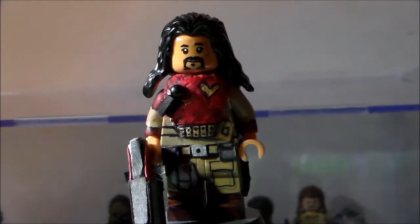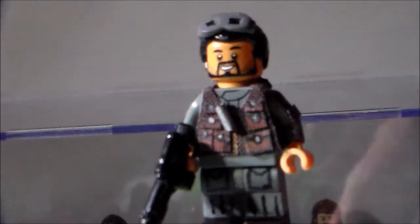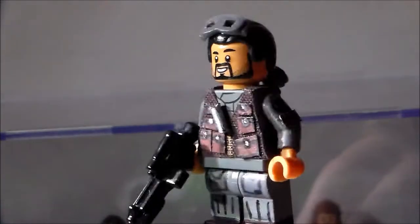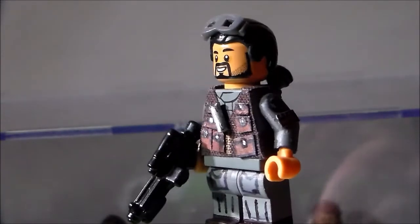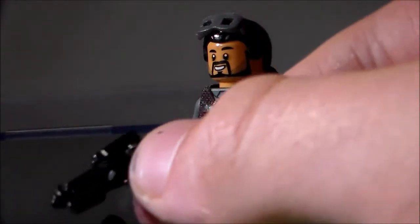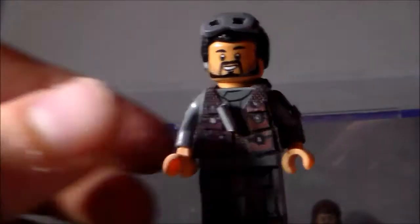Now let's go have a look at Bodhi Rook. So here we have Bodhi Rook, and he has to be my second favourite minifigure out of the bunch, because I really love how all the details came out. I pretty much gave him just an E11 blaster because I didn't know what else to give him.